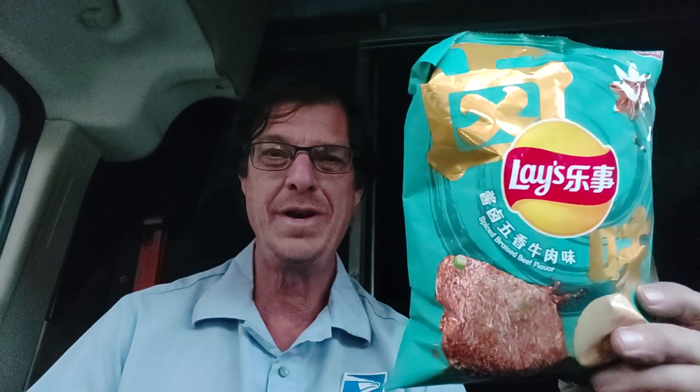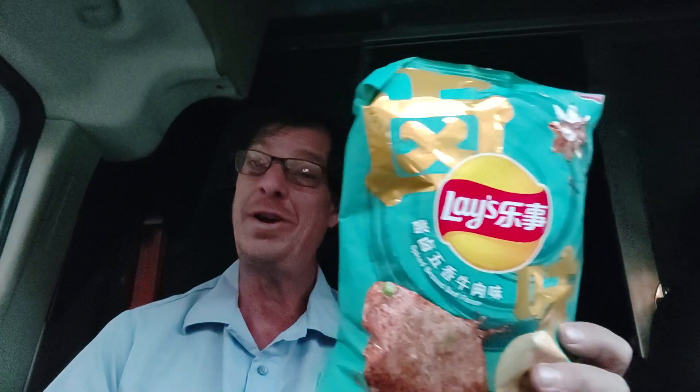Hello, cheers! Today, spicy braised beef — Lay's potato chips from Lay's China. Spicy braised beef, and a laver. Let's give it a try.